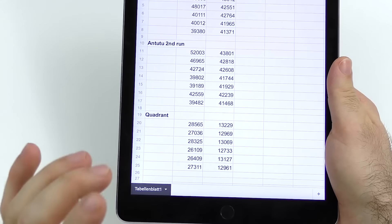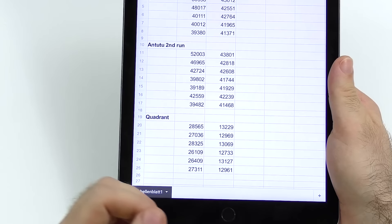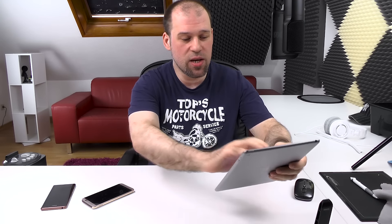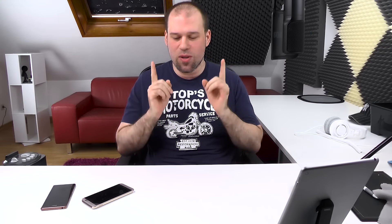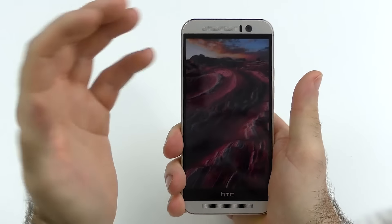In Quadrant, the M9 showed 28, 27, 28, 26 — maybe a little throttling but I see this as just benchmarking differences. The Z3 scored around 13,000-12,000 with no difference across runs. But does the benchmark throttling have anything to say about real-life performance? I'll get straight to it — no, I don't think so. Benchmarks put on a far more consistent load than real-life use.